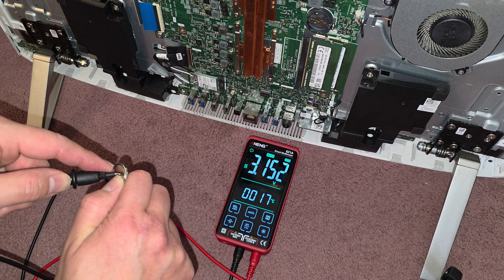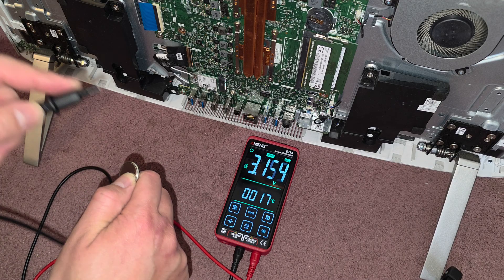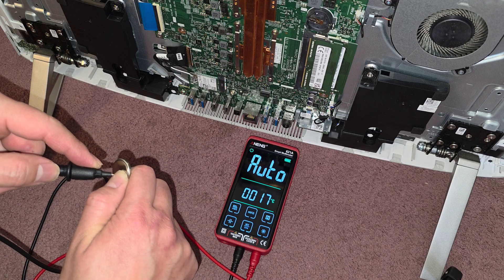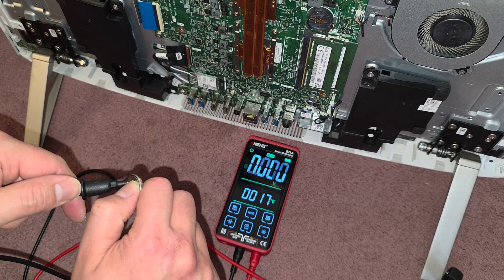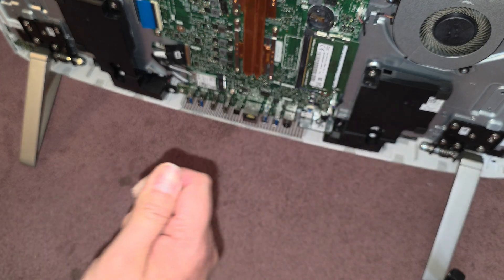Wait — 3.15. Why was it showing one earlier? I don't know what was going on. Maybe because I was touching it or it was going through my hand. I don't know how it was only showing one earlier. But there we go: 3.153 volts. So this battery is perfectly fine.